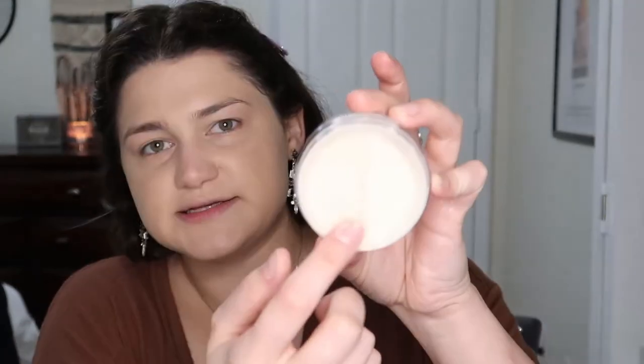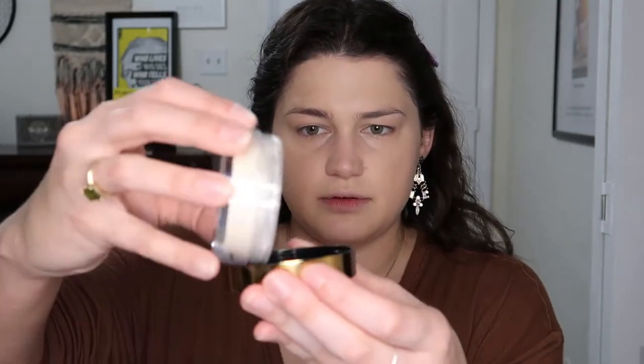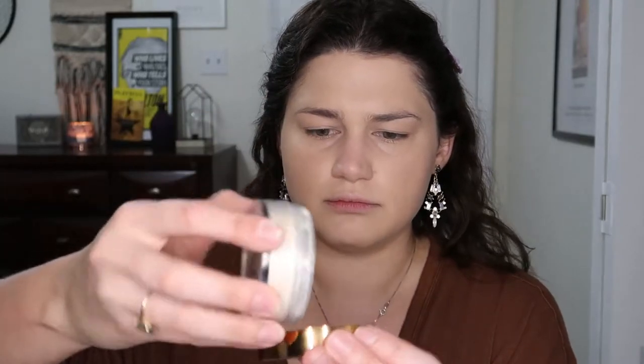It is a setting powder — it's an oat translucent. I just want to use it and see if it works. So I took the little sifter off. It comes with two sides: one has the holes, one is solid, so you can turn it and sift it. I'm just going to tap some out into the cap. Oh y'all, it just fell everywhere!